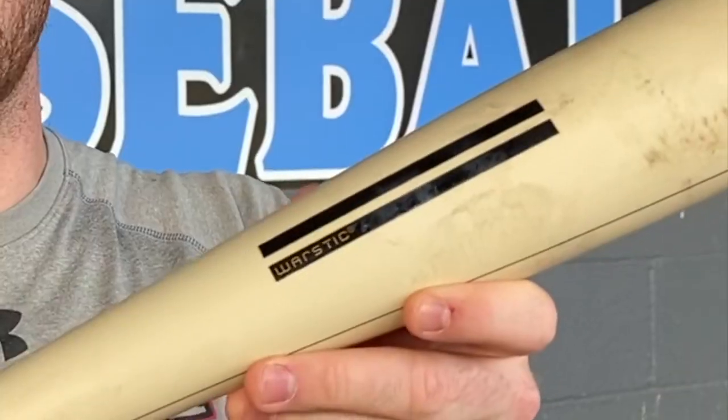What up, it's Will here with the Baseball Bat Bros and today we are swinging another BBCor. A brand pretty new to the BBCor space — this bat is from War Stick, one of the sicker looking logos in baseball. This is called the Bone Saber, one of the gnarliest names of any bat I've seen. Fun fact: this is one of the closest things to a white bat that you can swing in college baseball. It's the color literally of a bone — kind of crazy looking. It's got this matte cream tan kind of color.